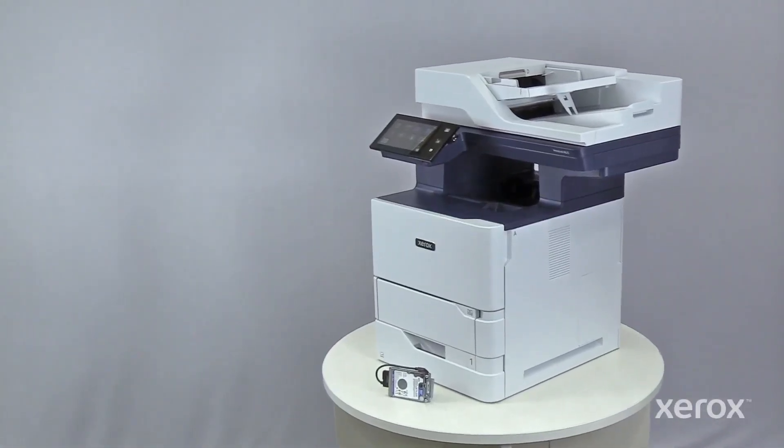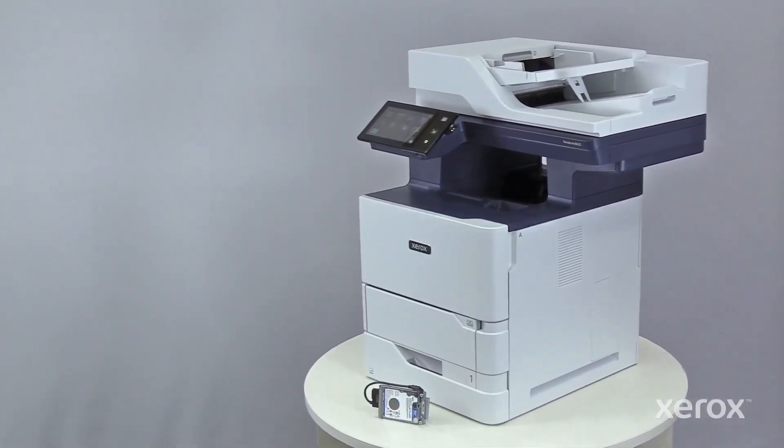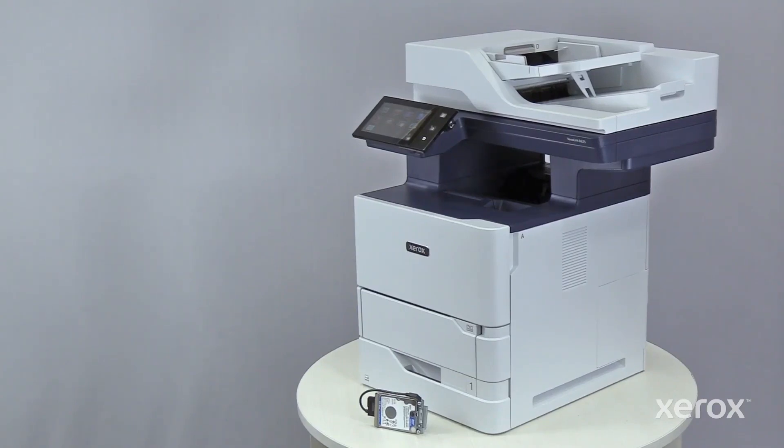This video shows how to install an optional hard disk drive into a Xerox VersaLink B625 multi-function printer.